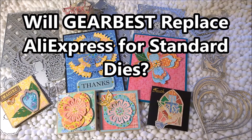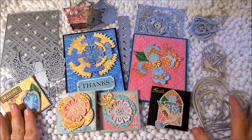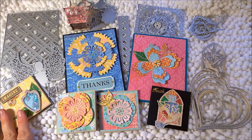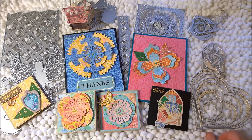Hi everyone, it's Amanda and welcome back to my channel. I've got a very special video for you today — these are cutting dies from a company I had never purchased from before. They reached out to me; the company is Gearbest and they asked if they could send me some metal dies to see if I would do a video review. I said yes, and with all my travel it took me a little while, but they've been very kind and patient.